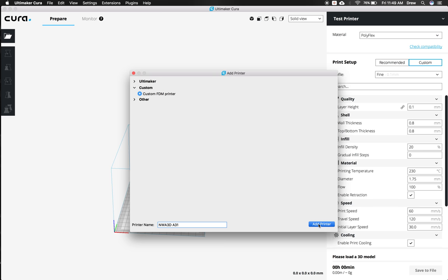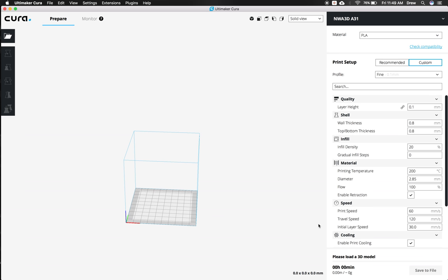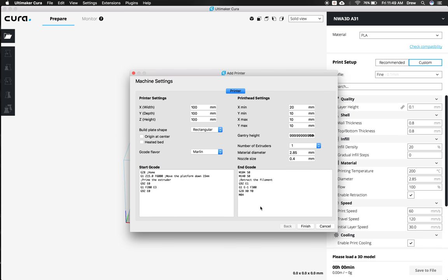When the printer screen loads up, we're going to set the size of our printer, set our heated bed, and also set the size of our filament. The first thing we're going to change is the width, depth, and height. The width is going to be 300, the depth is also going to be 300, and the height is going to be 400.